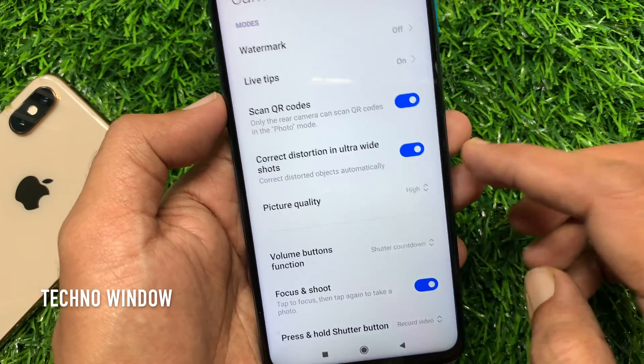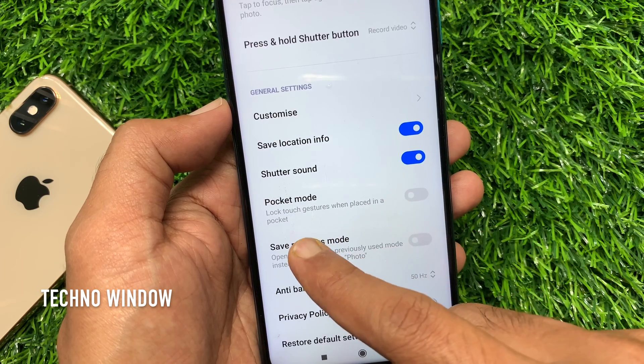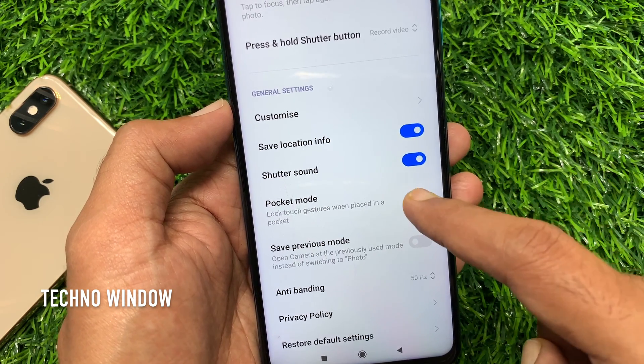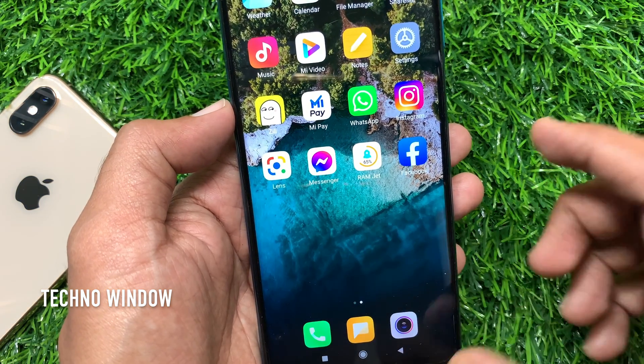Now scroll down a little bit and find pocket mode. Just toggle on pocket mode. That's it. These are the steps to turn on or enable pocket mode in Redmi Note 9 Pro.